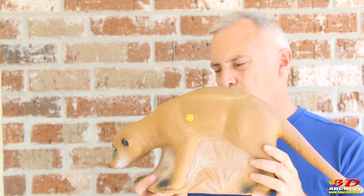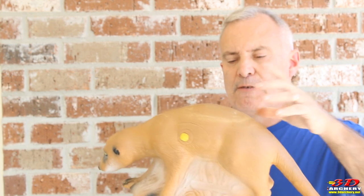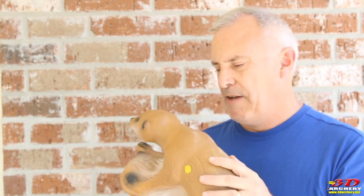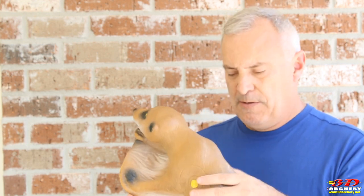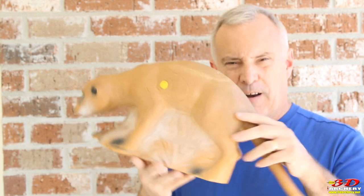Alright everybody, now that we got through the specs, let's talk about the target. It is small, but I want a small target. The foam used is very unique. Being from Germany, I think they have a different material. This foam is in between a Delta McKenzie and a Reinhardt type of foam. It's very light.